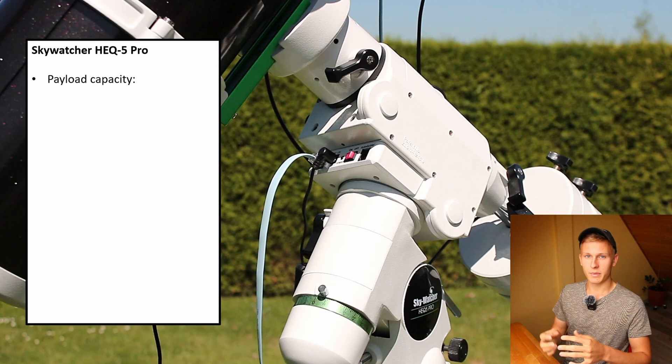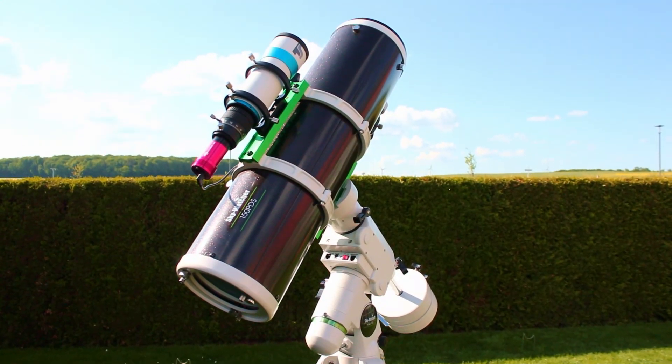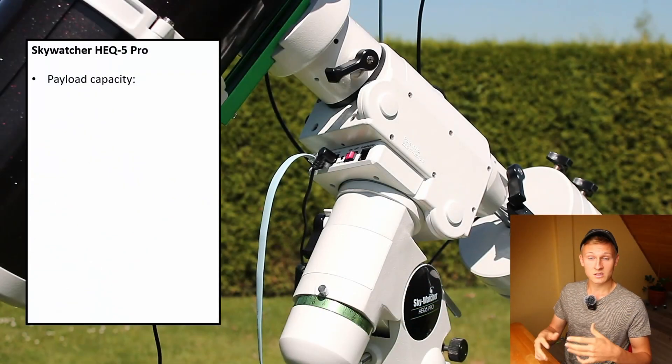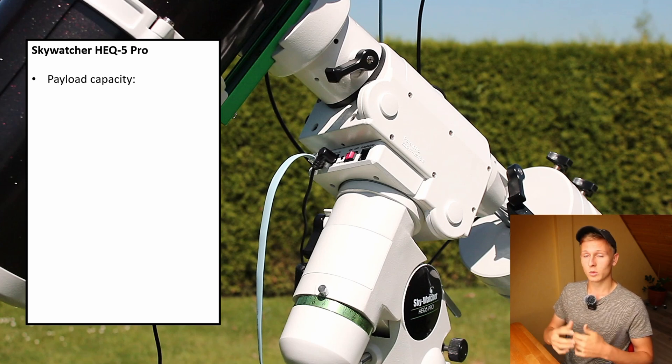First I would like to talk about the payload capacity. When selecting a mount it's very important that it is big enough for your telescope, because when your mount is too small you will get a lot of problems with tracking and guiding. Poor tracking means star trails in your final results, and that is something we do not want in astrophotography.